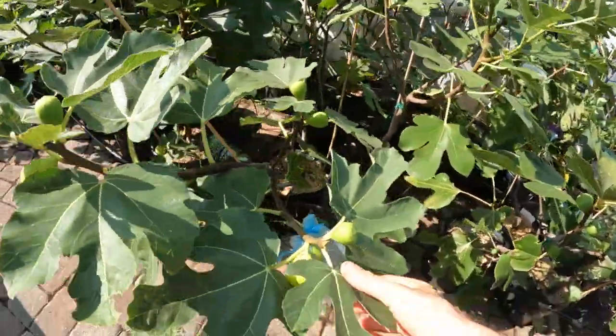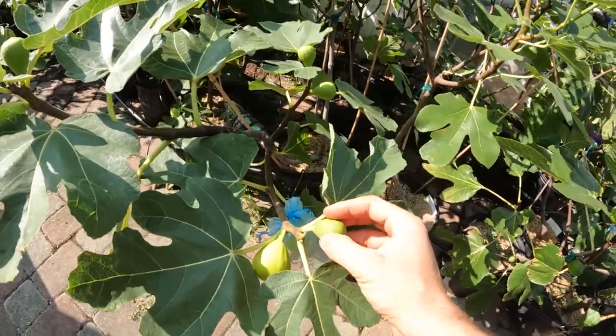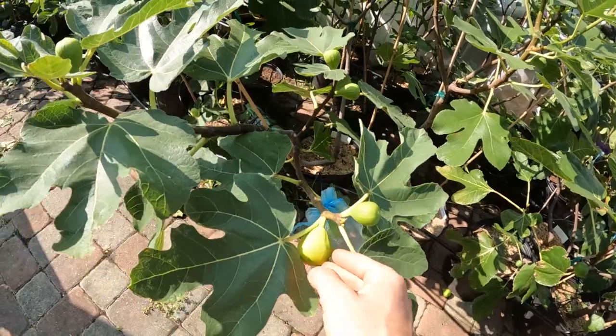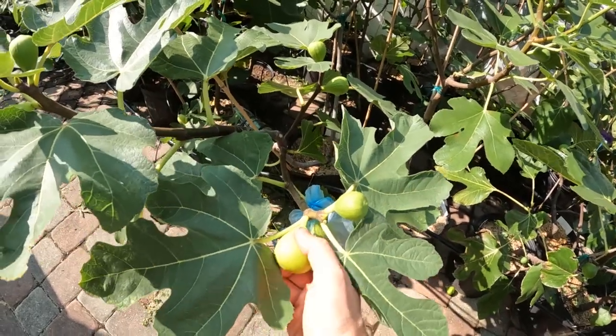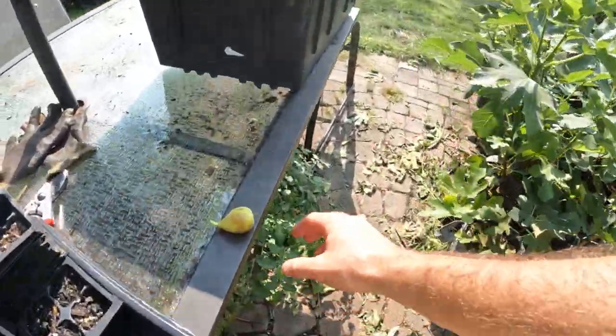The hang time can be really easily defined as however many days it takes for the fig to ripen in its final ripening phase to the point at which we will actually pick it off of the tree.